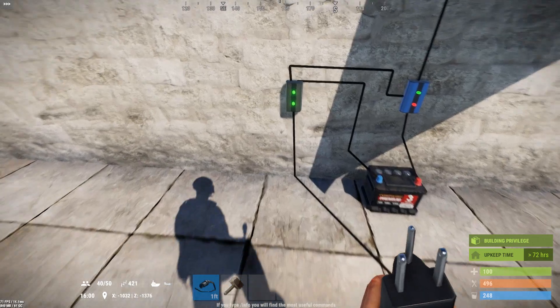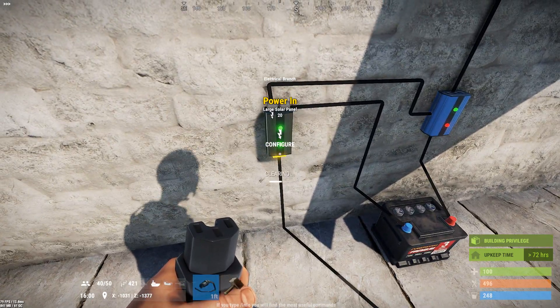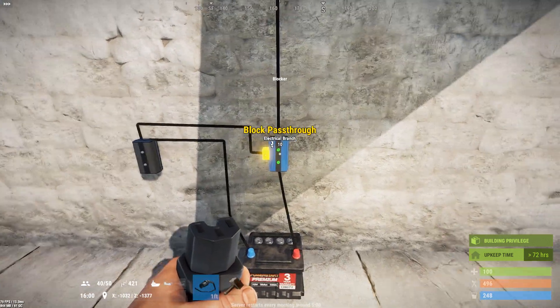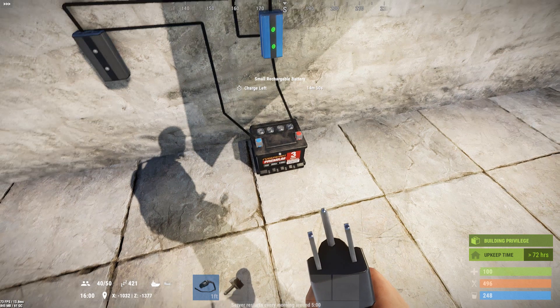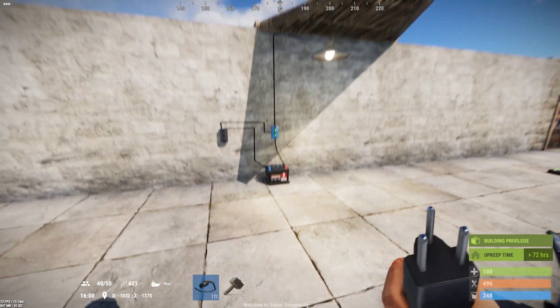And then as soon as the sun goes down — which I will simulate by just disconnecting the power here — you'll see there's no longer power to activate the blocker. So it's going to allow power from the battery to pass through to the light. And there you go. You'll see the battery starts ticking down. Batteries run like a clock, so it's just going to tick down for 15 minutes until it dies.